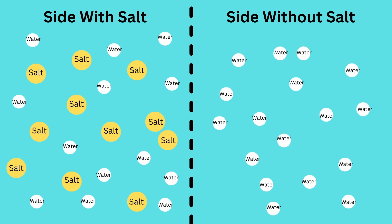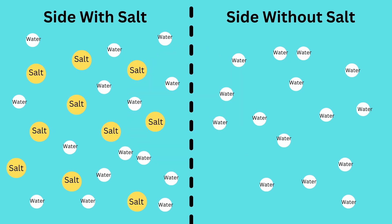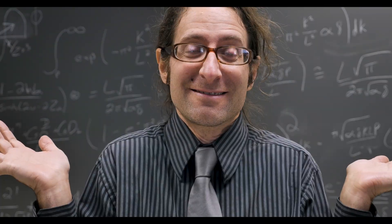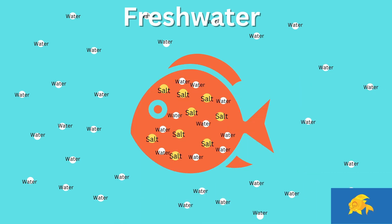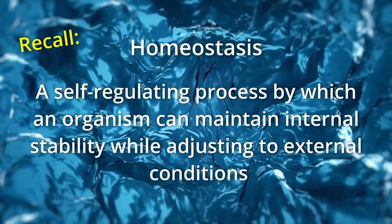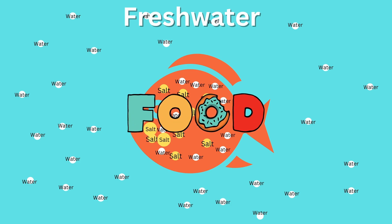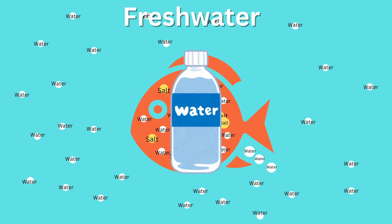Remember, salt can't move across the divider, so you can't have salty water going over to freshwater to equalize everything. The only option is for water molecules to move over to the saltier side to dilute it until osmolarity becomes equal on both sides. And this is basically what's happening with freshwater fish. Since a freshwater fish is saltier than the water surrounding it, water will just naturally move into the fish without it needing to take a single sip. Freshwater fish have evolved ways to overcome this problem and return to homeostasis — including not actively drinking the surrounding water, finding ways to actively take up salt through food, and by producing very dilute urine that limits salt loss while maximizing the amount of water removed from the body.